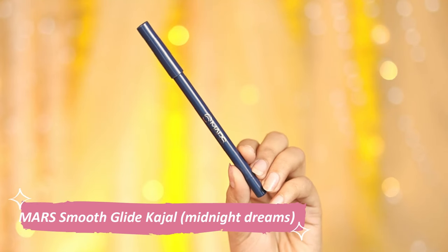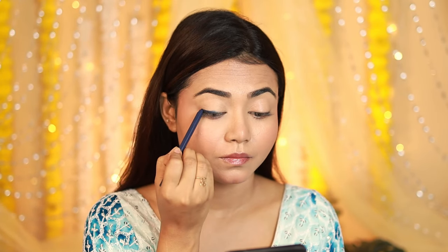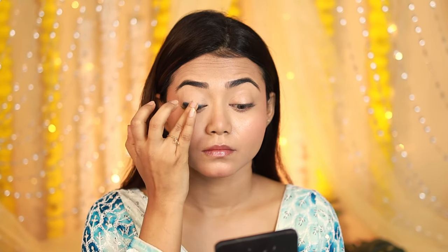Next I'm using the Mars Smooth Light Kajal in the shade 'Midnight Dreams' — it's a dark navy blue, a deep blue kind of shade, and it's very creamy. I'll take a little each time; it has a very rich, colorful payoff and you need to blend it.